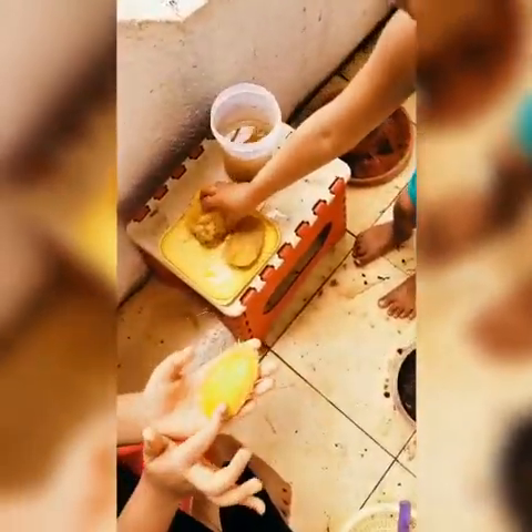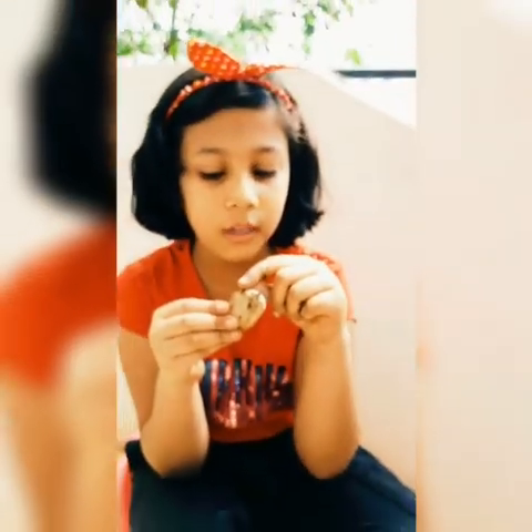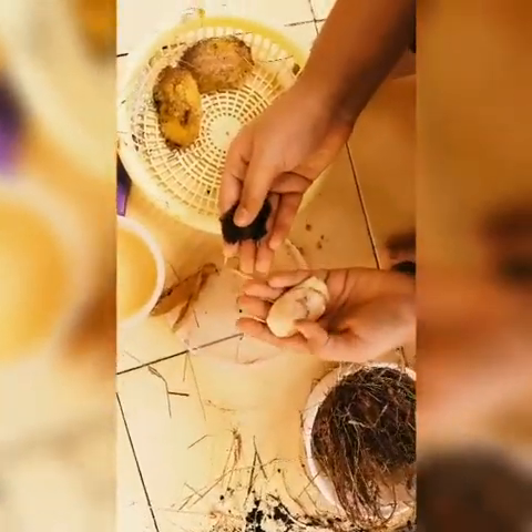First remove the pulp of the mango seed. Then clean it neatly. Carefully cut and open the shell without damaging the inner seed. This is the brown layer on the seed. We have to remove this brown layer. Let's start. File the brown layer and clean neatly.